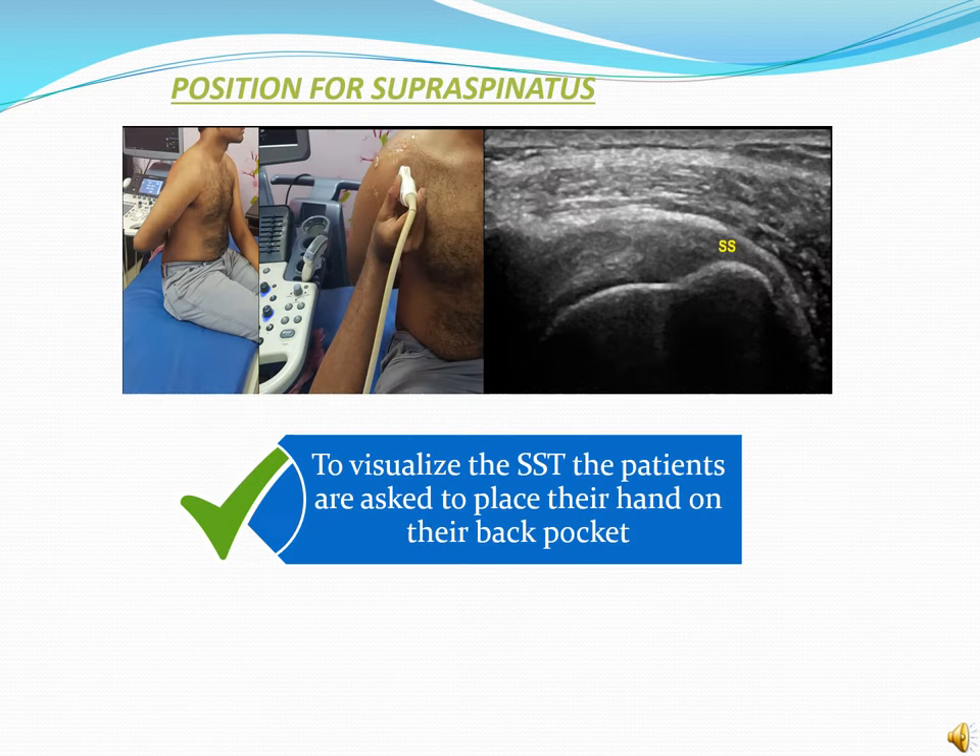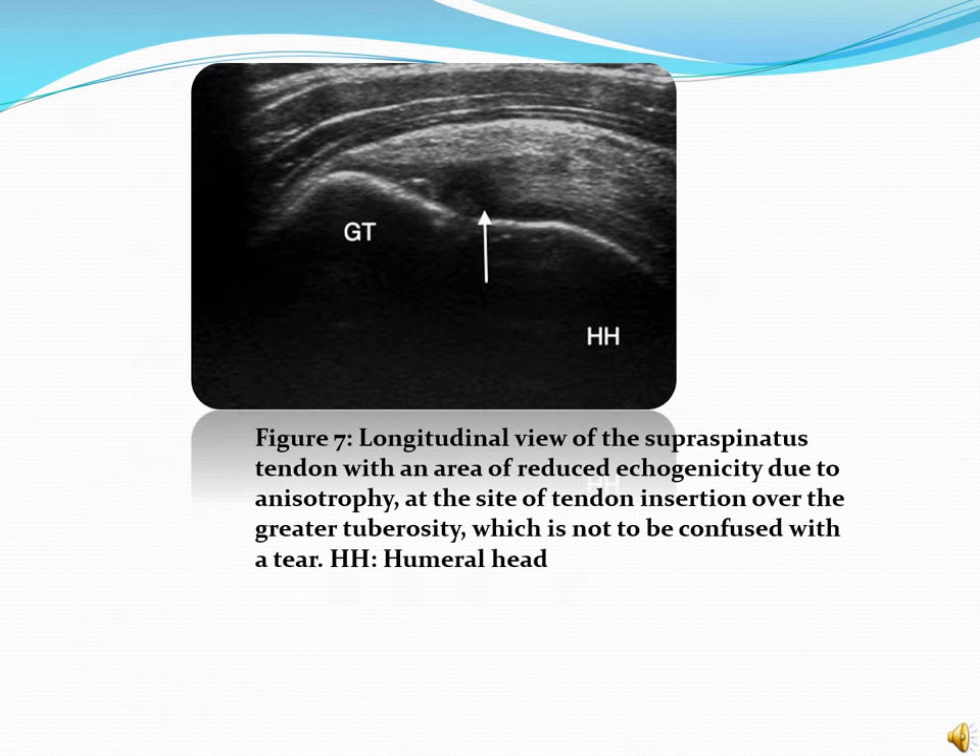This image shows the position of the patient for evaluation of the supraspinatus muscle. To visualize the supraspinatus muscle, patients are asked to place their hand on their back pocket. This image shows a longitudinal view of the supraspinatus tendon with an area of reduced echogenicity due to anisotropy at the site of tendon insertion over the greater tuberosity, which is not to be confused with a tear.